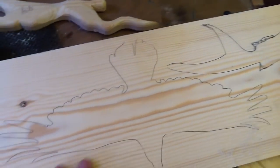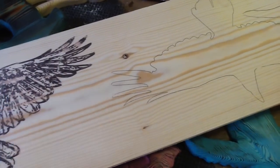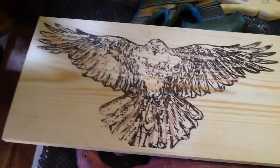Alright, so next step is going to be to use the jigsaw — cut out the rough shape — and then I'll get them on the bandsaw to get finer detail.